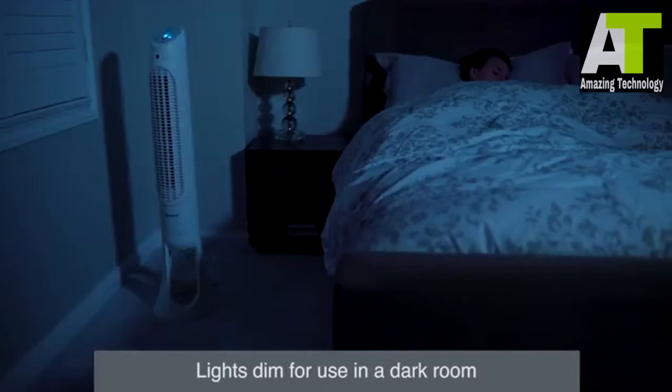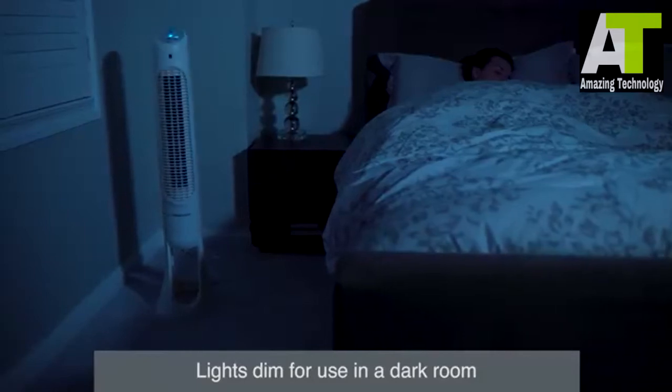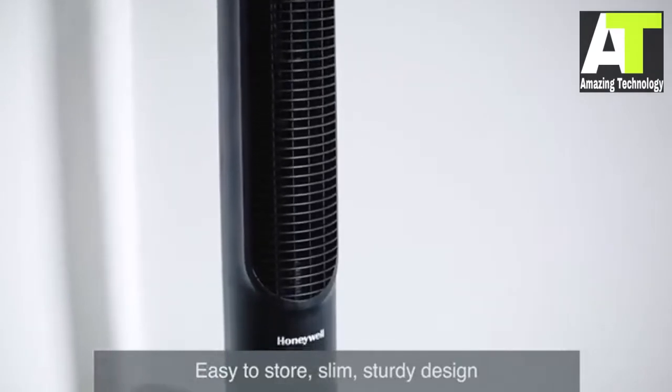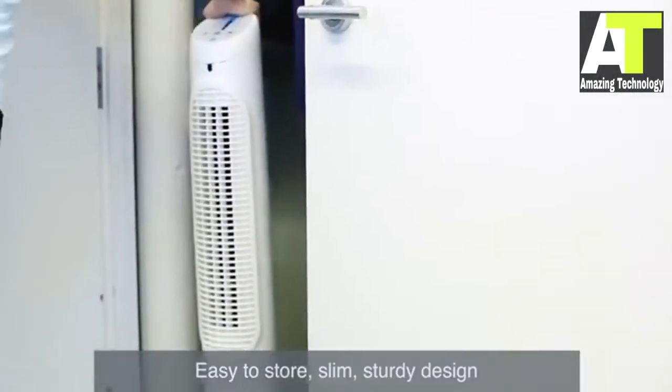Depending on your model, lighting from the fan will automatically dim, or the lights can be dimmed manually with a choice of 5 different light levels. The slim design is sturdy and powerful enough to circulate air throughout a medium to large room, and is easy to store when not in use.